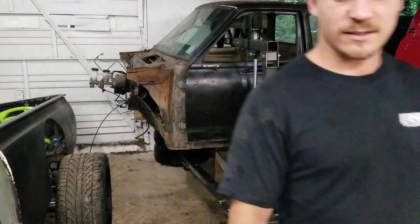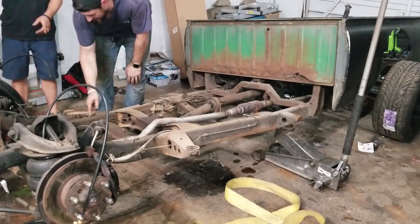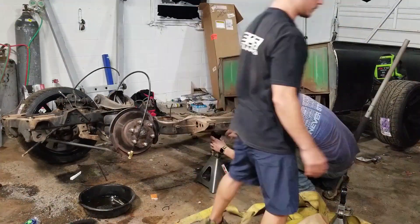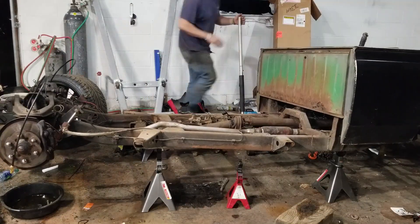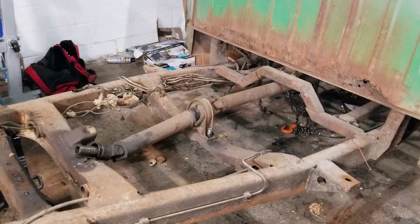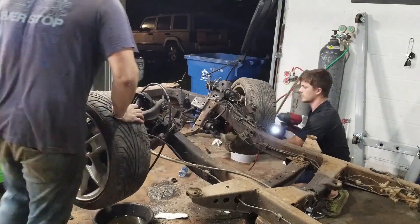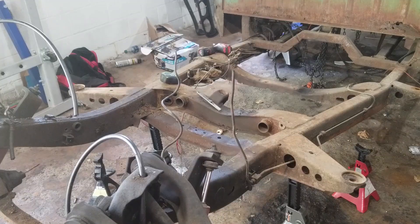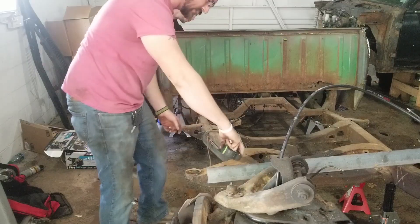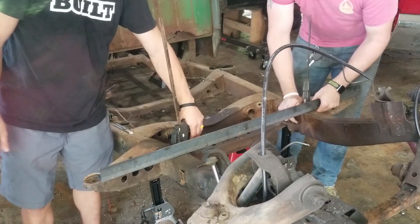So it is finally time to cut the frame. This is a part of the process that I've been very nervous about, but it's inevitable — it needs to happen if this thing is going to look anything like the rendering. The first thing we have to do is jack the frame up and get it to a comfortable working position. We're taking measurements at every single step of this process so we can make sure the frame is completely straight, since we're not exactly doing this in a state-of-the-art facility.